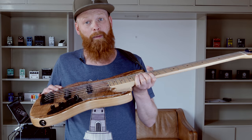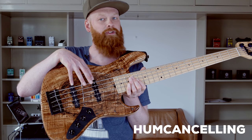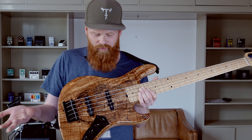The body is ash with a maple top, maple fingerboard, maple neck, single coil, standard Sadowski pickups, and the preamp is the Will Lee preamp.